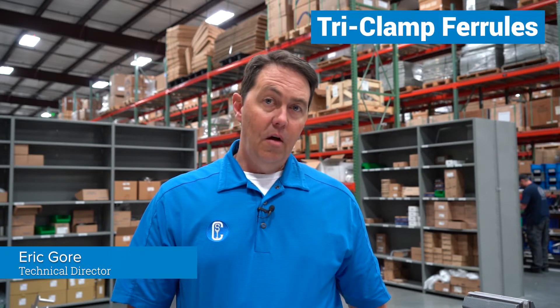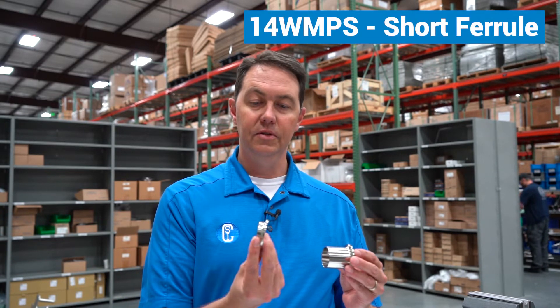Today let's talk a little bit about tri-clamp ferrules. All tri-clamp ferrules are basically the same with one primary difference when it comes to dimensions, and that is the overall length. I'll give two extreme examples. This is what is referred to as a short ferrule, and this is a long ferrule, also called a BPE ferrule. Then in the middle we have what is often referred to as a standard ferrule.